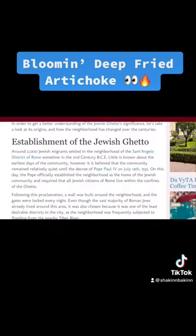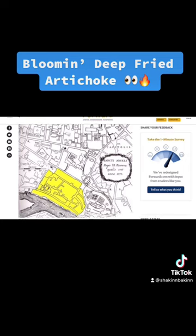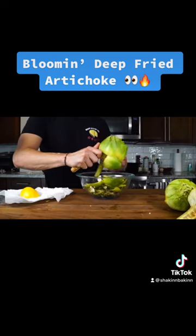Judea, or Jewish-style artichokes, date back 500 years ago to the 16th century in Rome, where times were particularly intolerant. Pope confined Roman Jews to a small ghetto in the city where they were restricted from interacting with the rest of the Roman Christian population. In those ghettos, Roman Jews took one of Rome's core ingredients — the artichoke — and